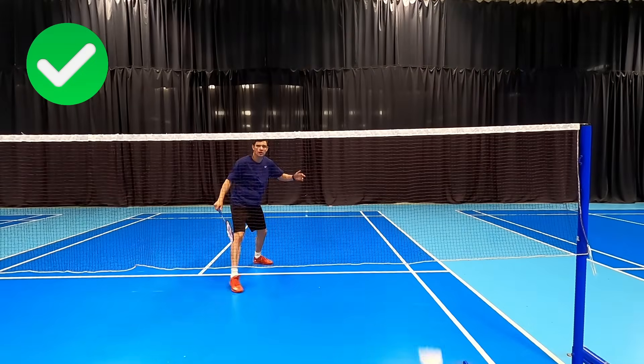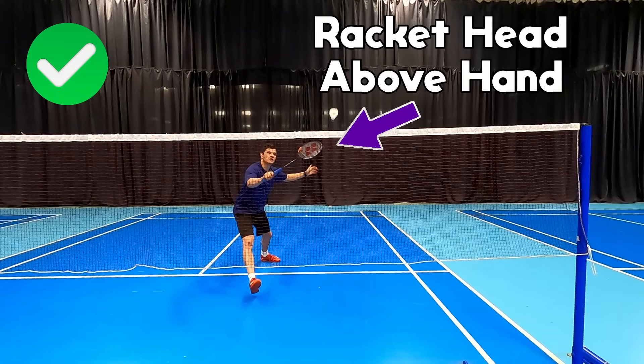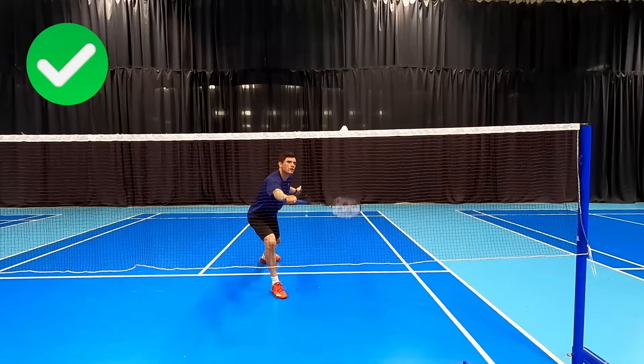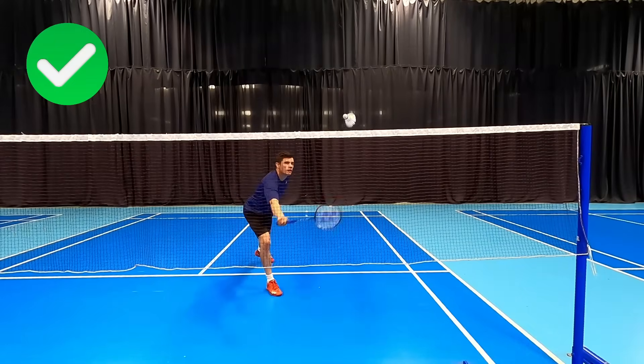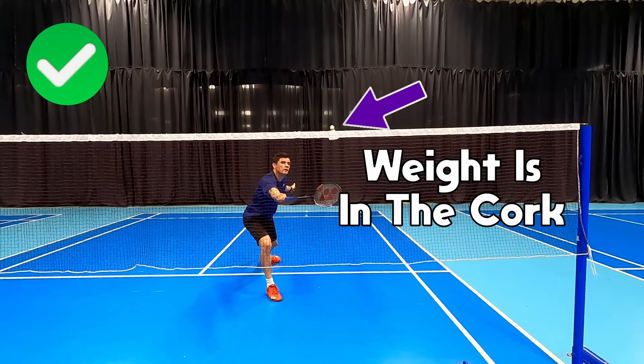When around the net we should be looking to play a doubles net. This means preparing with our racket head above the hand. This allows us to look more attacking but more importantly play our shots flatter and closer to the net. With practice we can even get our shots to consistently hit the net and go over — we do this by doing what I call a brush down action on the shuttle.